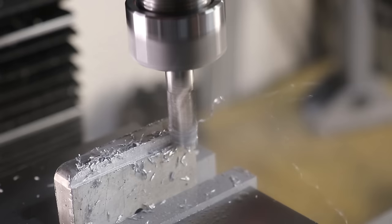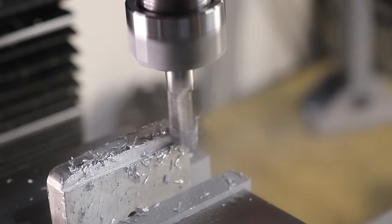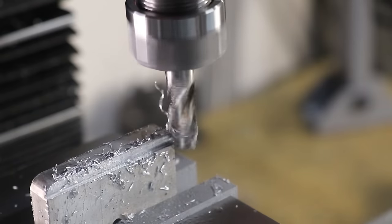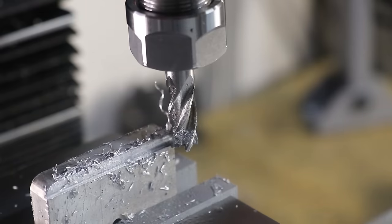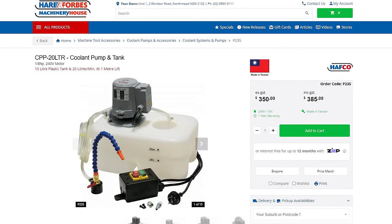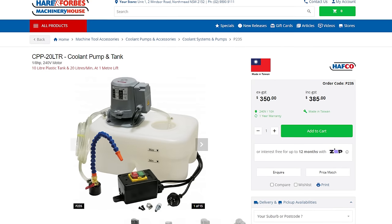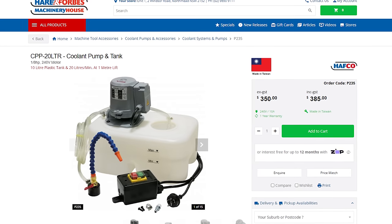That's why I'll be using a flood coolant system, and I know I'm going against all better judgments. You really want to have an enclosure, and preferably a CNC mill, to have a flood coolant system, but I think I can make it work. They do sell proper coolant tanks with pumps, but those are expensive, and this is all about DIY on a budget.